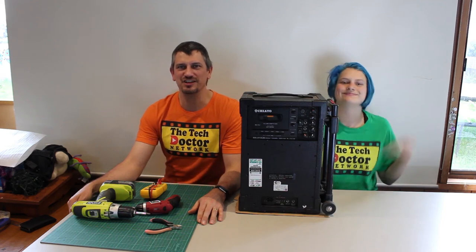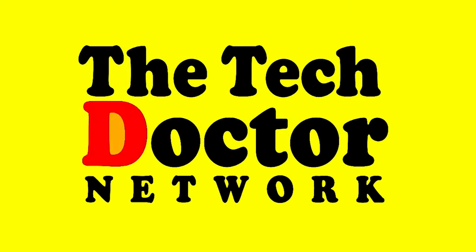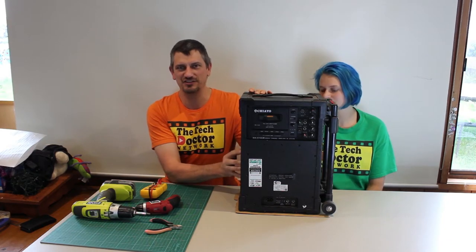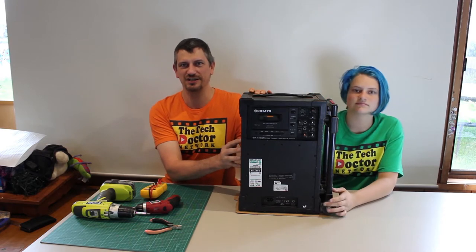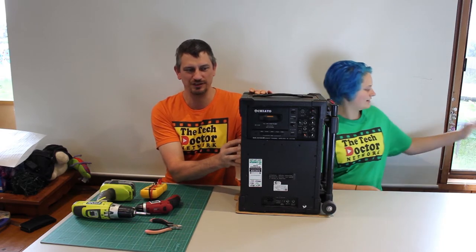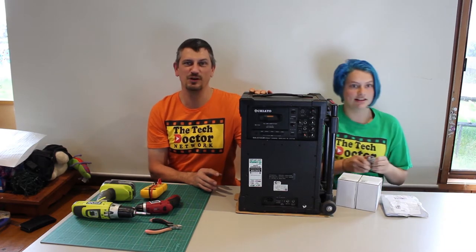Hey there, do-it-yourself technicians and welcome back to part two of the giant Bluetooth speaker — we hope. If you haven't caught up with last week's episode, we started to gut the inside of this, worked out what we needed to buy, disconnected the tape deck, and we also ordered a Bluetooth module and two new batteries. So here they are — this is the Bluetooth module and these are the batteries. We hope we got what we ordered.